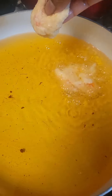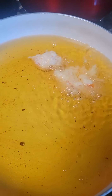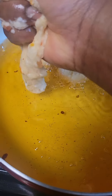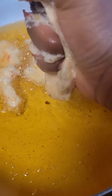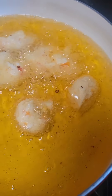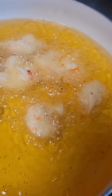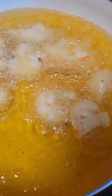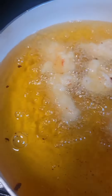When I scooped the yam into the oil using the spoon it didn't come out so nice. It works for some people but it doesn't really work for me, so I decided to use my hand because that is what I'm really used to. I scoop the water yam into the hot oil to fry and everything is coming out so good.